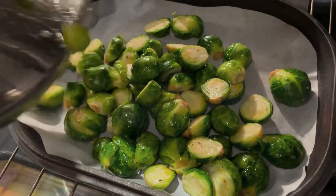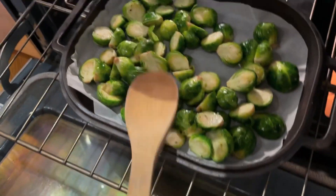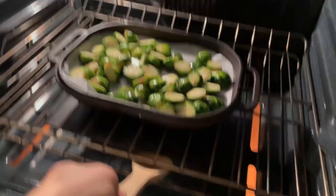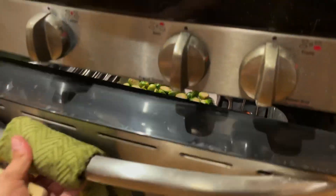Add in all of the brussels sprouts and stir them into as flat a layer as you can. Bake for about 30 to 35 minutes.